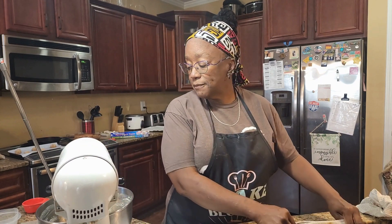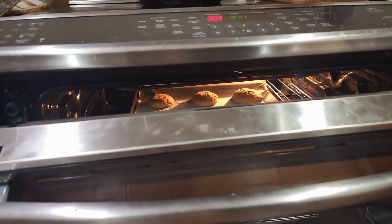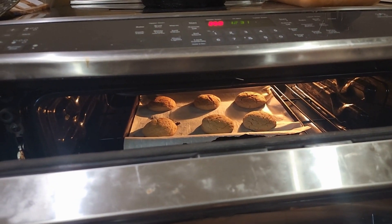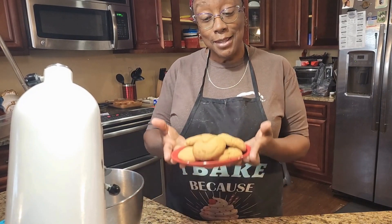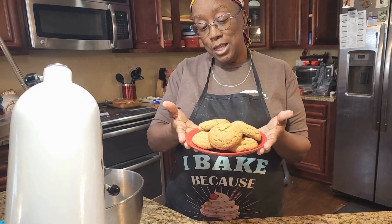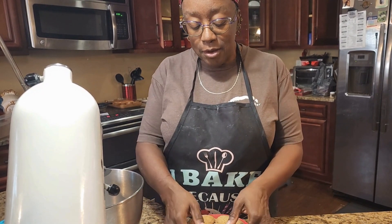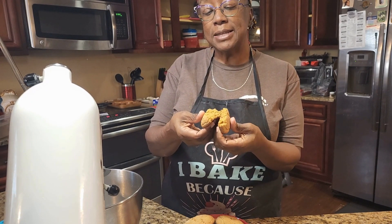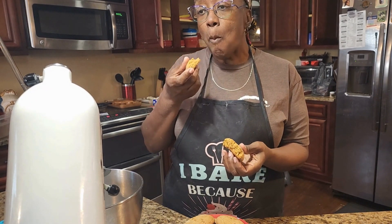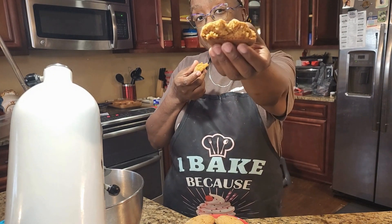While the mixer is going, I'm going to check on the cookies I have in the oven. Not yet — okay, they're done! They are done, they smell amazing. We're going to break one open and try it. See — it's nice and soft. This is good, have some!